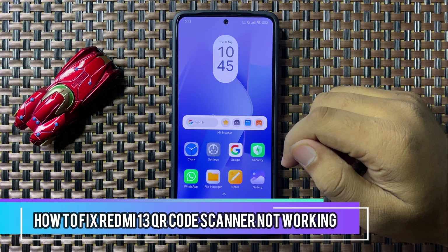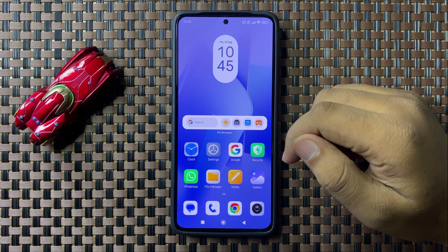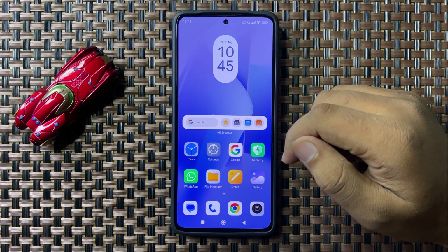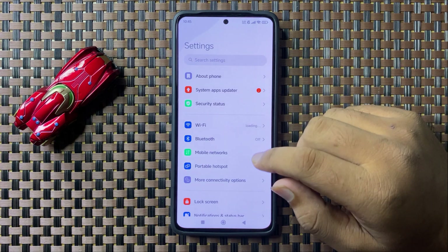Welcome to this video. I will show you how to fix the QR code scanner not working issue on your Redmi 13. To fix this issue, first open Settings.